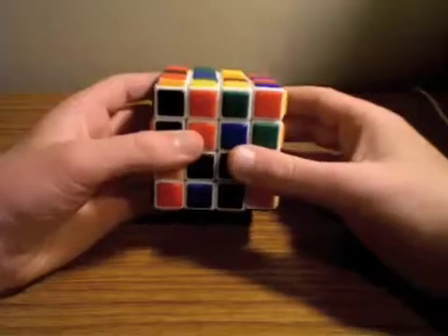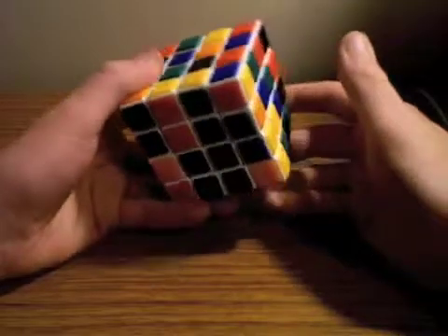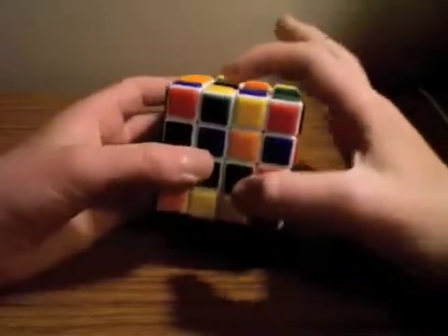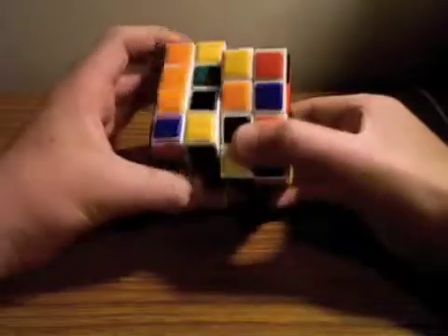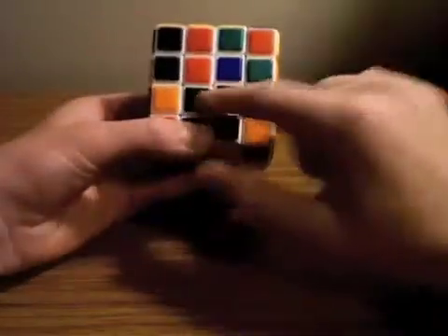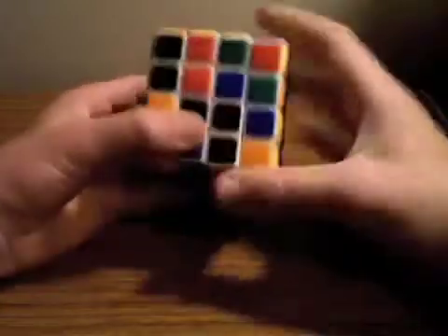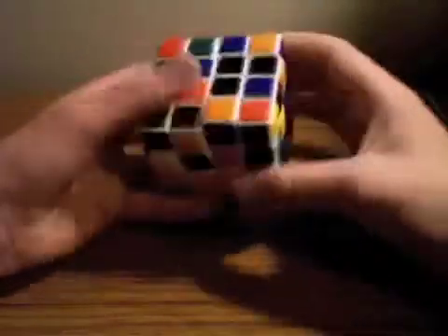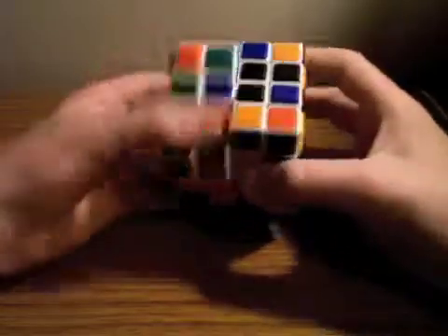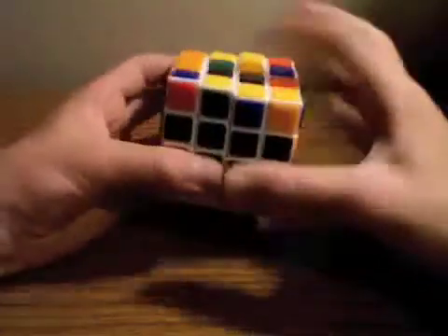Let me give you a few tips on this because there's no algorithms for solving the centers. If you see these two here that can be moved together, you'd do it except you've already got a 2x1 pair here, and if you were to pair those up, you'd be messing this up. So what you're going to do is simply move it out of the way — get it out of the slice that you're trying to move. Then just move that slice back down.